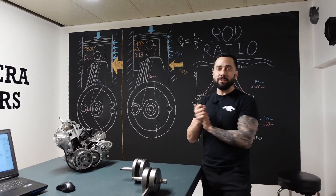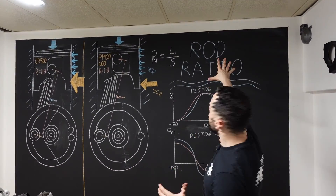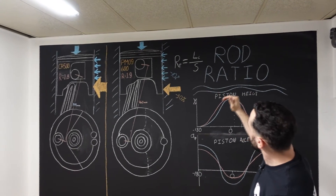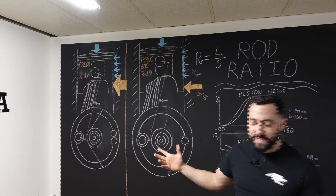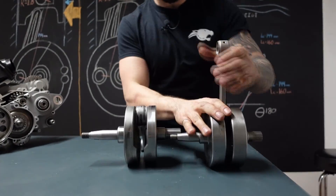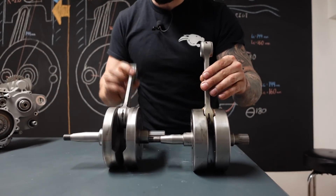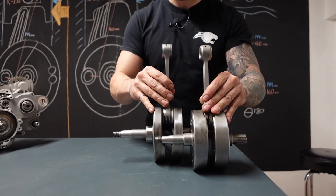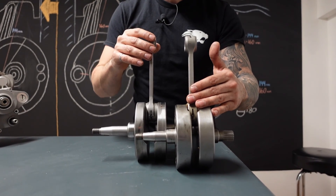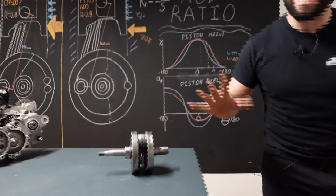What are we going to talk about today? Rod ratio. Connecting rod ratio is the ratio of the length of the connecting rod versus the stroke of the engine. Let's have a look here — we have what we used to manufacture in the past, the CR500 crankshaft, and we have the PM09 crankshaft here. See a difference? The connecting rod is longer. Let's figure out why we did that and how it's impacting the engine.